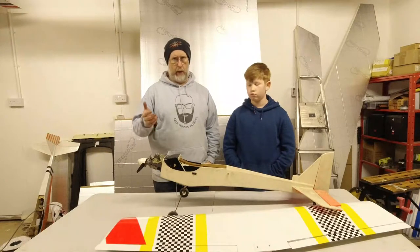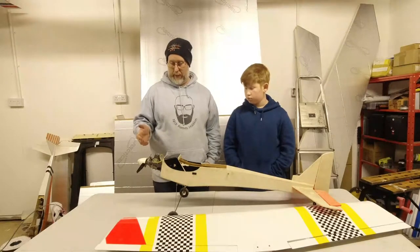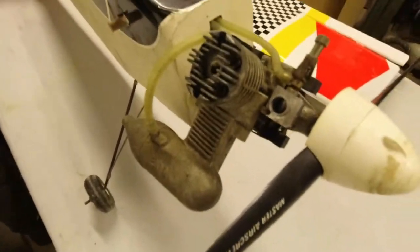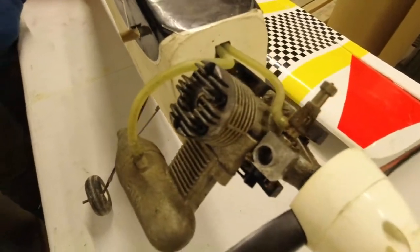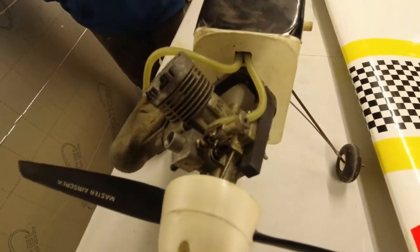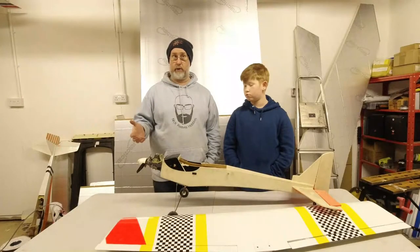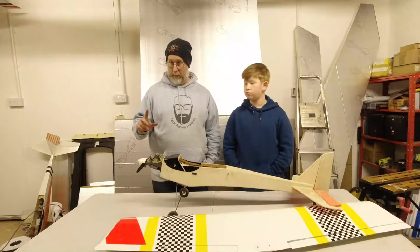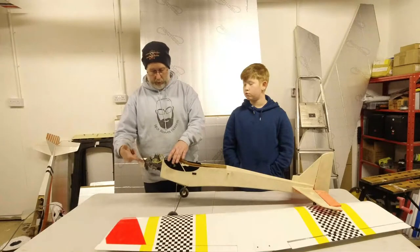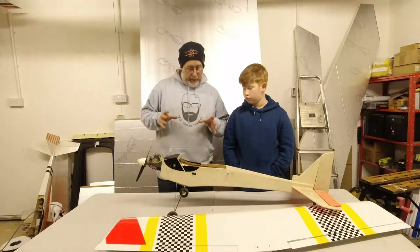What else is wrong with the model? Quite a bit, to be honest. Starting at the front, the engine itself is an Enya 40 SS — good engines, but this one the carb is solid. I suspect and hope it's just due to carbon build-up. On the plus side, there's no plug in there just now but it is smooth as everything to turn over — it's not gummed up at all, so that's a bonus.